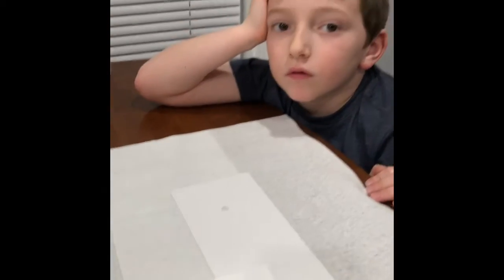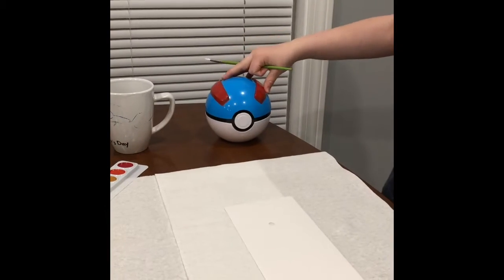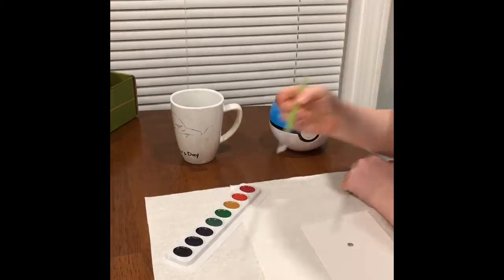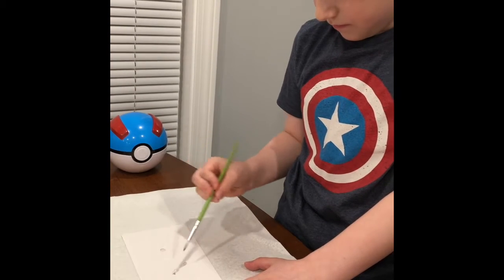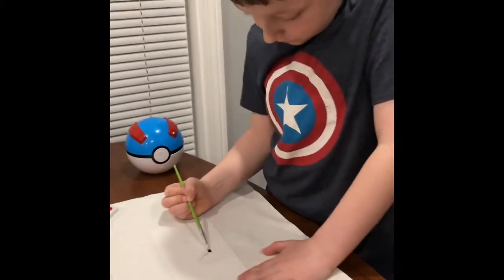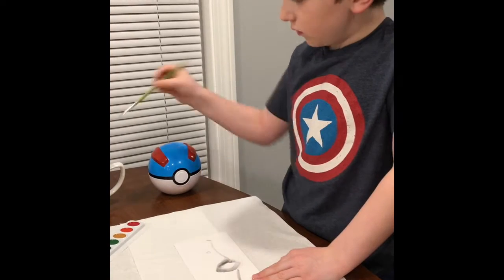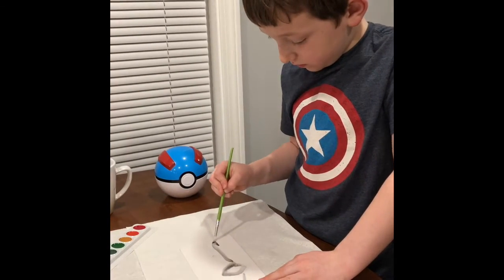We're gonna do some practice cards for painting before we do our whales. Look who's watching us! You're gonna try and make that Pokéball. Okay, let's do the black line first. Remember, we gotta make sure it's really rinsed off before you switch colors. Try to do a circle — I think you need more water and more ink. There we go — oh, that's the middle!